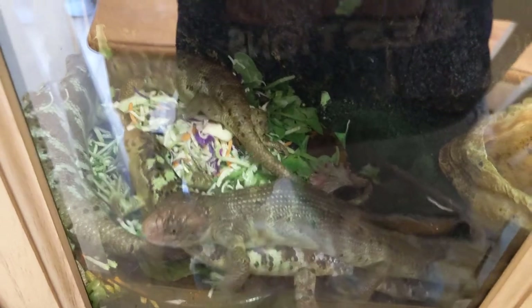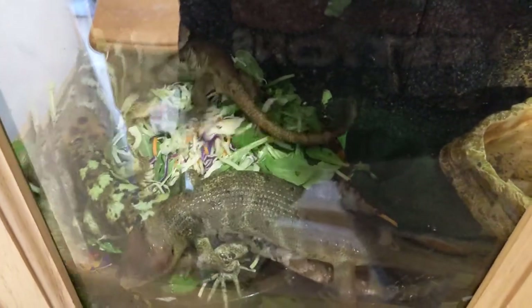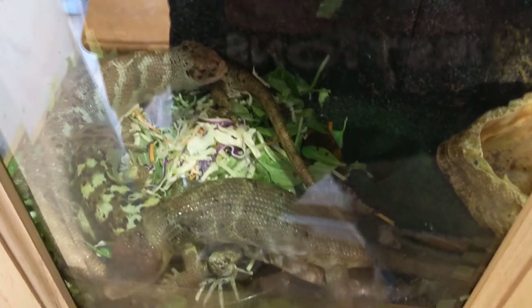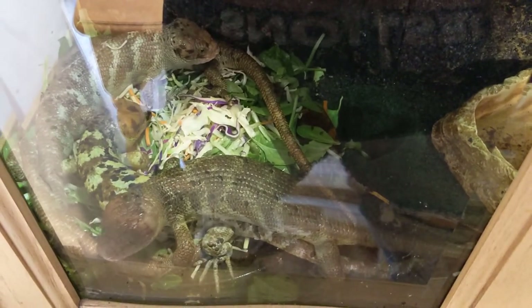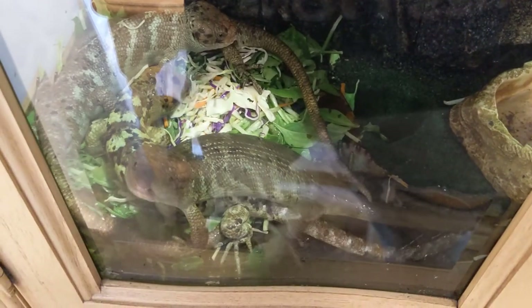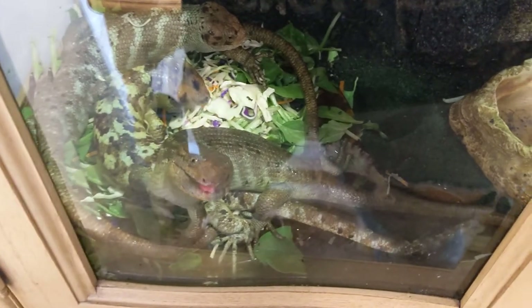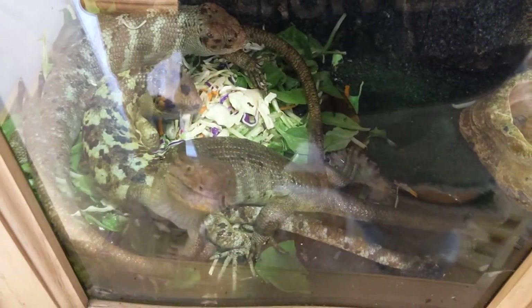Basically what I do to feed these guys — I'll just give them a huge plate of greens, fruits, and vegetables and everything. At least once a day: as soon as their plate is empty, I'm filling it up.